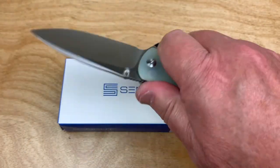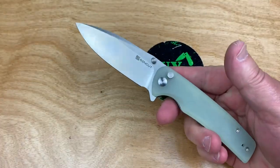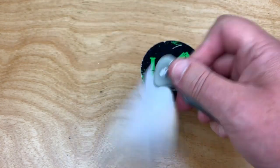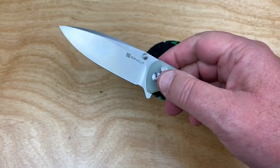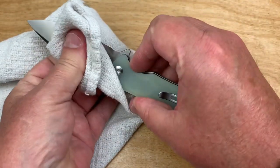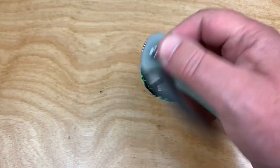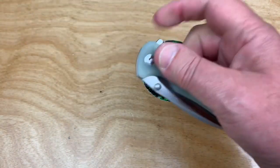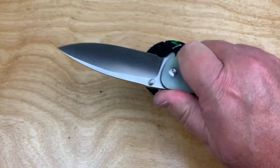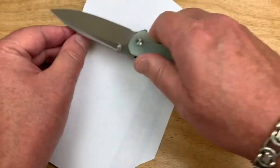SenCut — I was talking to them in Atlanta and they said not a lot of people know about them. I said, 'Why? How do they not know about you?' It's amazing. This has as much fidget factor as anybody would want — and yet you got yourself a knife.